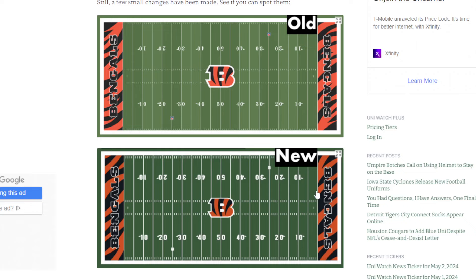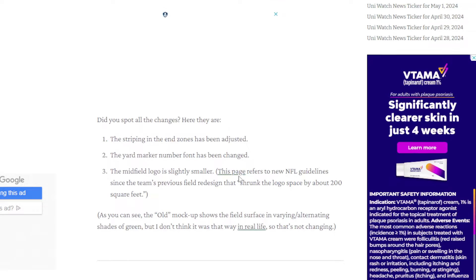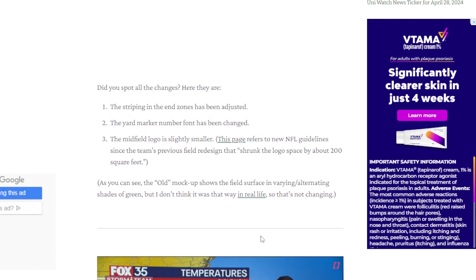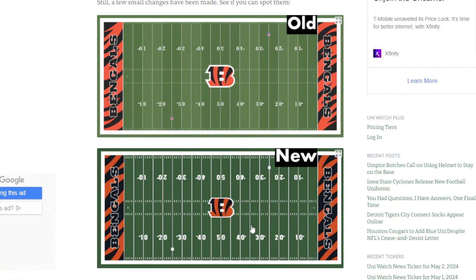The end zones have completely changed. You can see that the stripes in both end zones are different. Instead of having a split black stripe like the old design, it's now completely different in its overall look. I do like the look of it. Based on what I understand, the look of these end zones is based on old uniforms — I believe from 2014 or 2004, I forget exactly which year. But it's based on the actual uniforms from back in the day. Other than that, these fields are exactly the same.